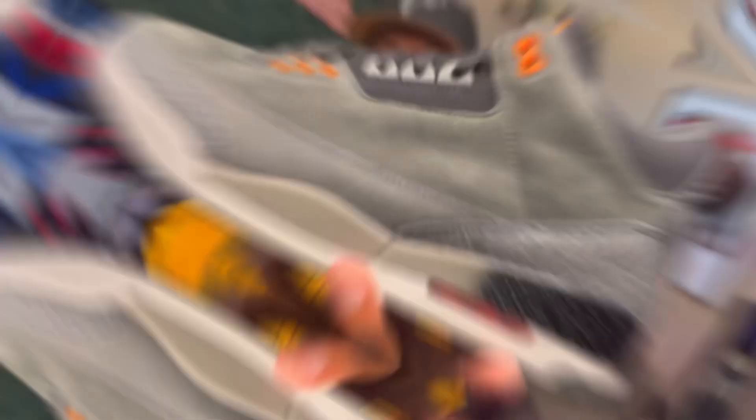We're going to get this on up out of here. Take a look at the shoes, take a look at the box, and then we're going to get on up out of here. Without further ado, I bring to you the Fear Pack Air Jordan 3. Bam!